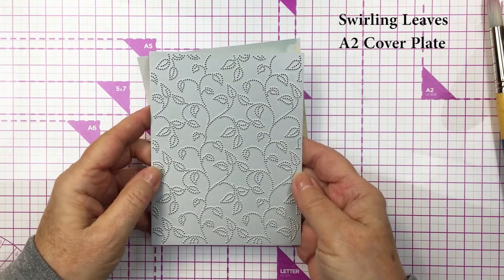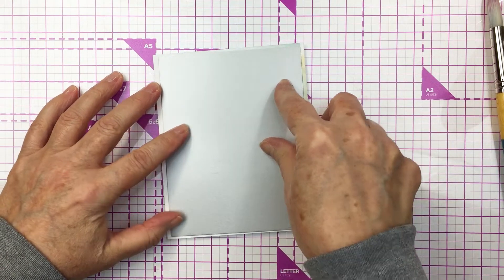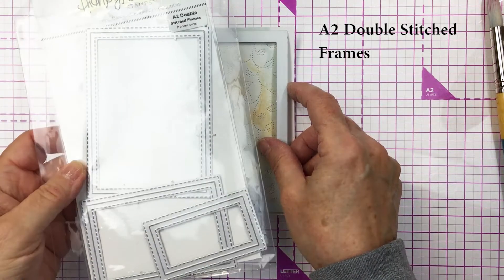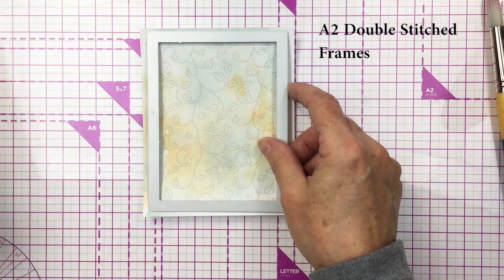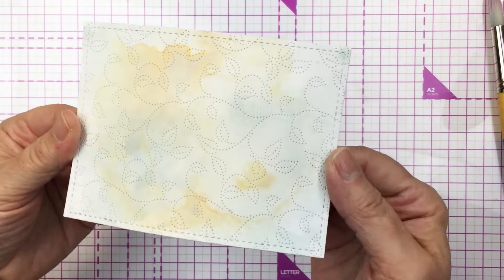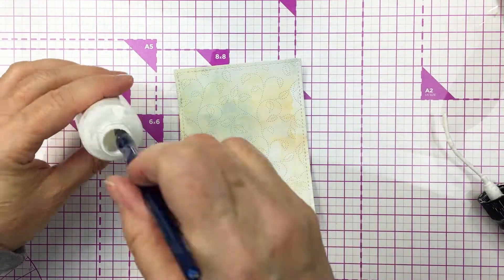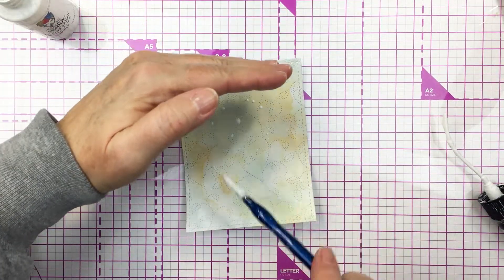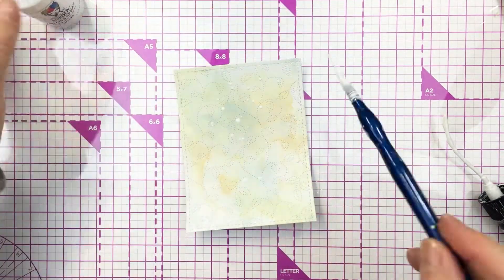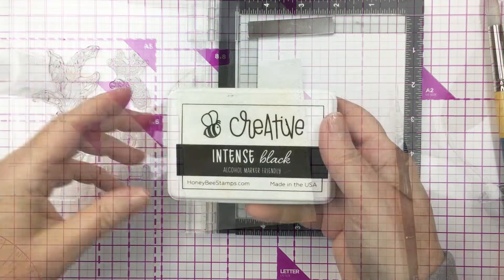Now I'm going to use the Swirling Leaves A2 cover plate from Honey Bee on that mixed media background just to add a little bit of texture, and once I've done that I'm also going to cut out a nice stitched frame using the A2 double double stitched frame die. There you can just see how nice that finishes up our mixed media background. Now to add a finishing touch I'm going to splatter with some white product — this is Dina Wakely white gloss spray — just splattering with a paintbrush to create a little bit more texture.